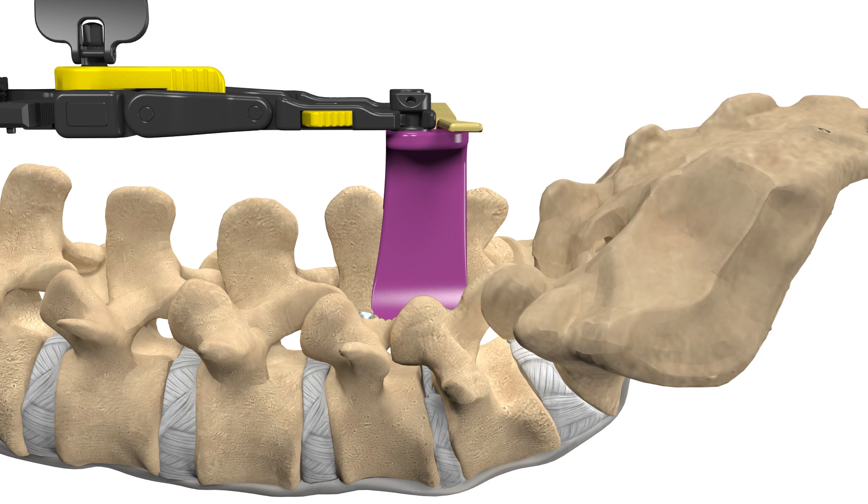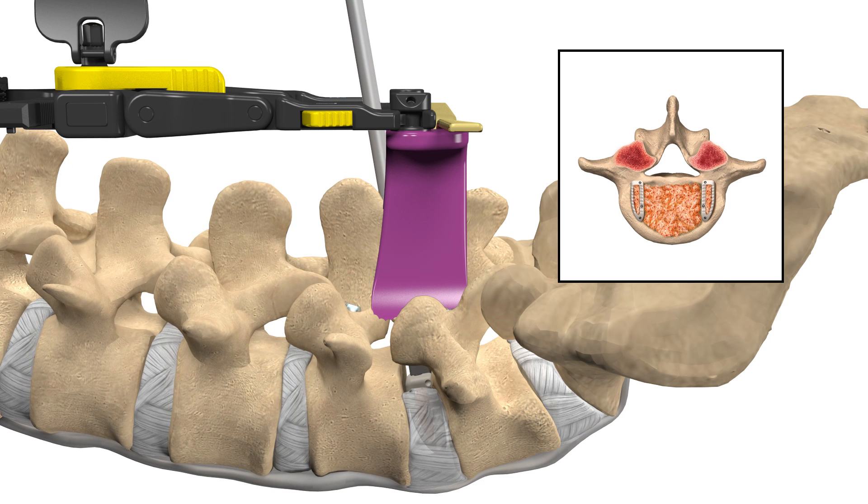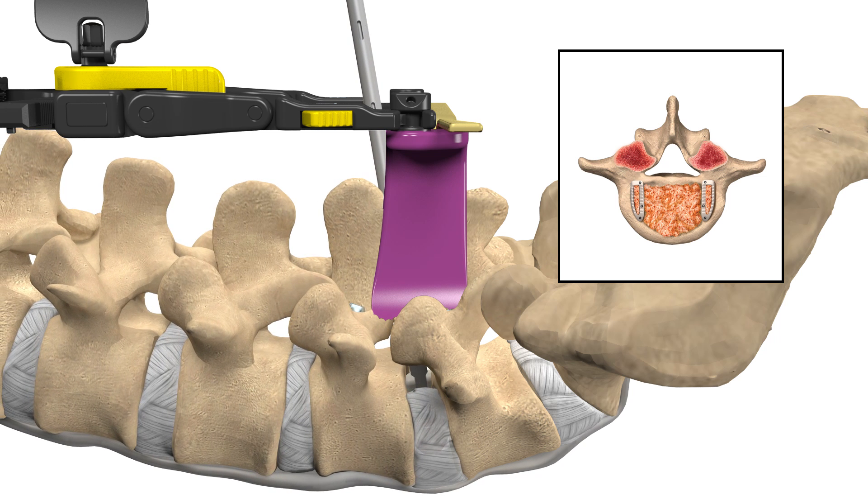Your surgeon will then remove the disc and prepare the disc space for fusion. Appropriate implants will be chosen by your surgeon. The implants, along with bone graft material, will be placed into the empty disc space to restore the proper disc height and assist in spinal load, alignment, and fusion.